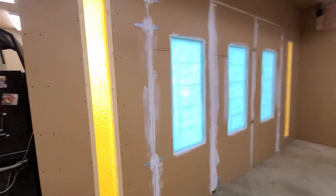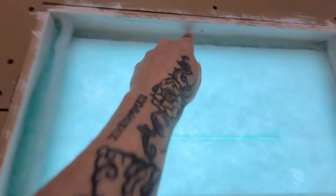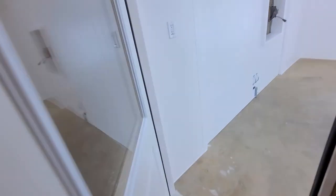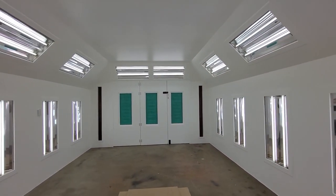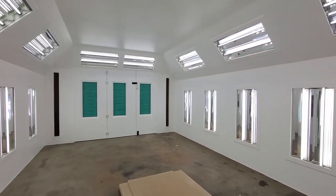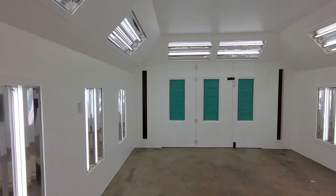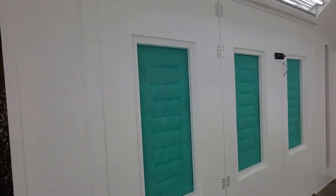Here we are now. We've got the booth filters pushed into the holes — nothing holding them in except their own metal wire that runs around the outside, so those are going to be super easy. But these booth filters are in because the booth is basically done. I have to run the airlines coming through, and I need a thermometer in here, but — oh man, does this look good! Got all my filters in their homes.